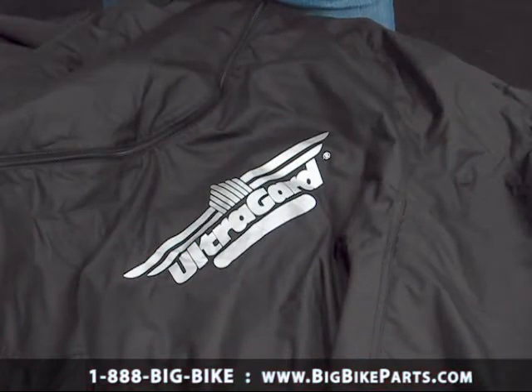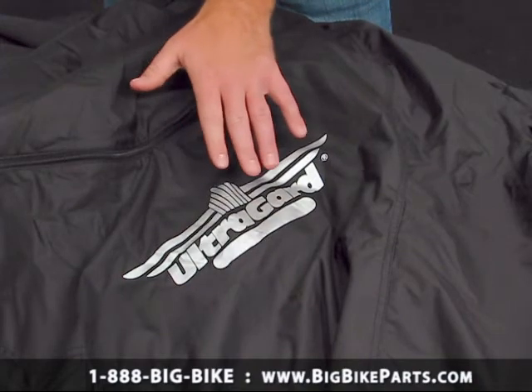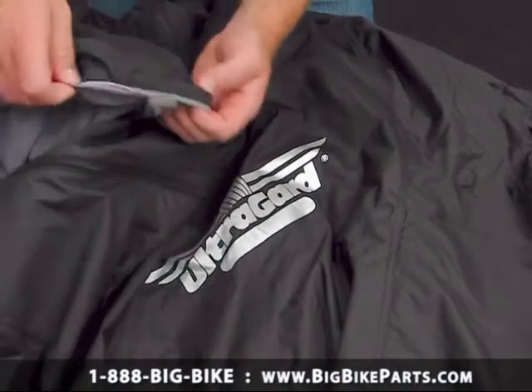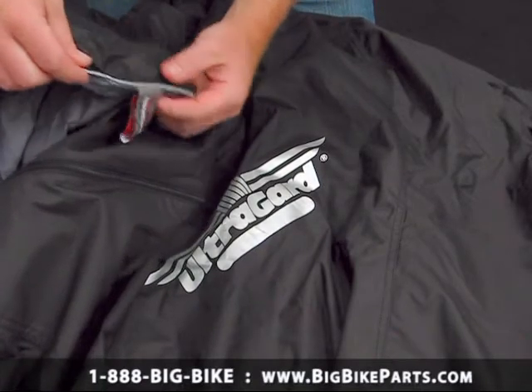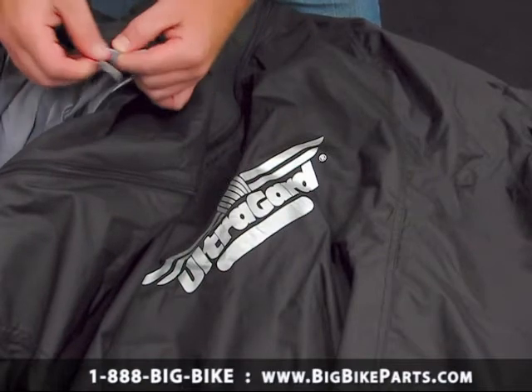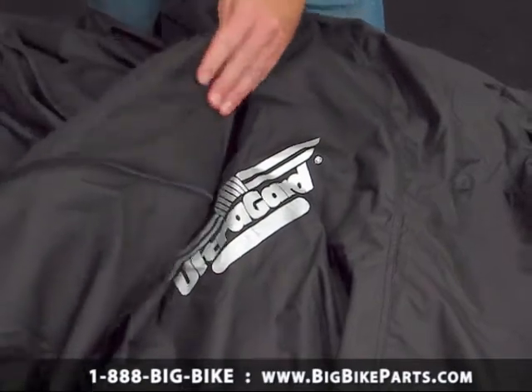We're now going to go into greater detail with the features that this cover offers you. The first thing you're going to see here is the fully reflective logo that goes in the very front of the motorcycle, and the reflective piping that separates the top color from the bottom color. The tag on the rear also allows you to easily identify where to start and where to finish with your cover installation.